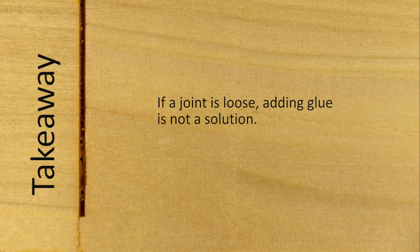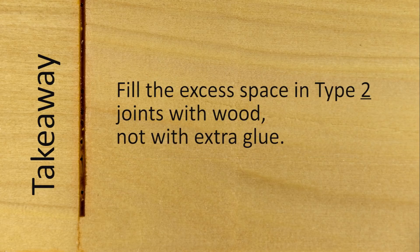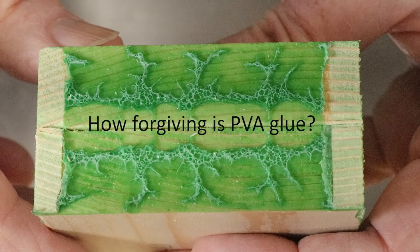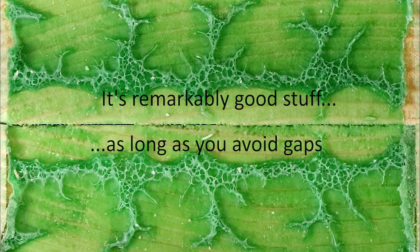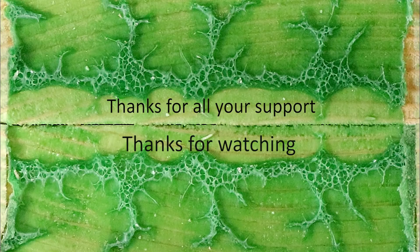But there is a simple fix for many joints that suffer from gaps: don't try to add more glue. Instead, simply cut a thin shim or a veneer of the same wood to fill the gap. Remember the lesson from the first video in this series — PVA glue is stronger than the lignin that holds the wood fibers in place. As long as the shim is glued on both sides, it will be just as strong as if it were part of the tenon in the first place. The critical issue is to fill all the gaps in type 2 joints with wood, not glue. How forgiving is PVA glue? If you demand high strength, it's not very forgiving at all. Thanks for all your intelligent comments and suggestions in this series. Your support in this crazy shop science project is heartening. Thanks for watching.